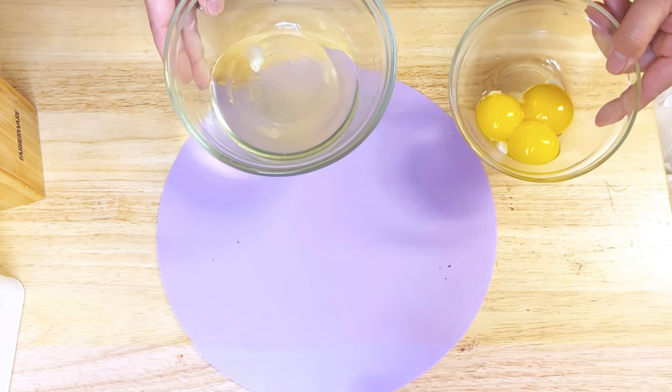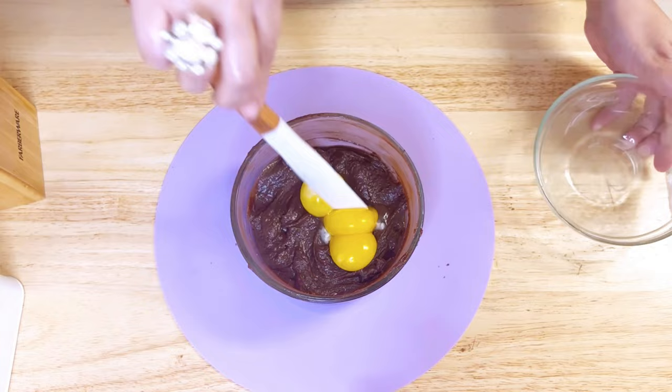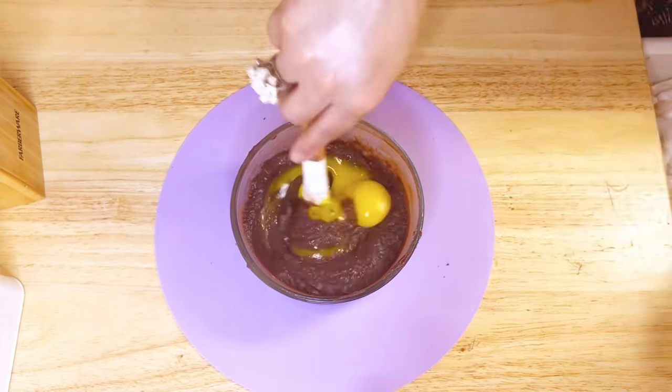Now drop those yolks into the chocolatey mixture and keep the egg whites on standby.